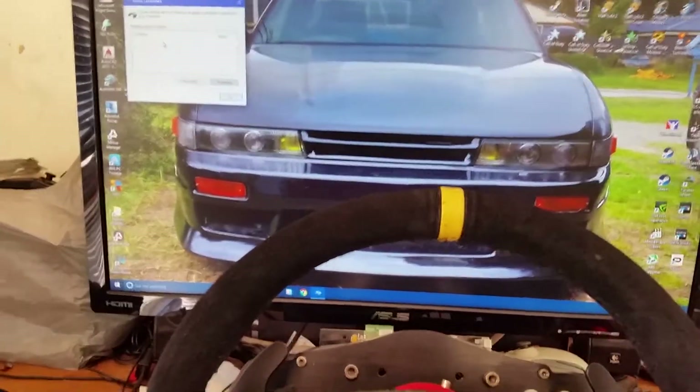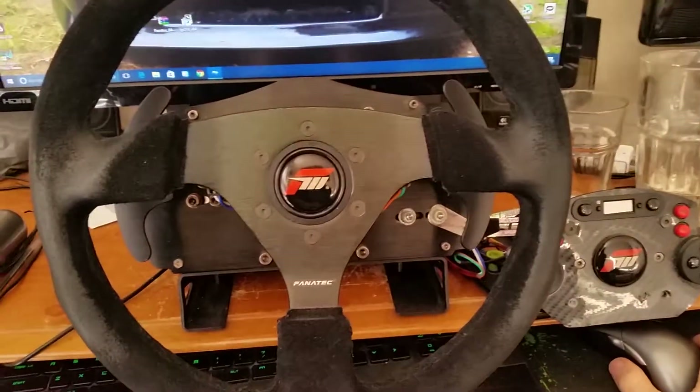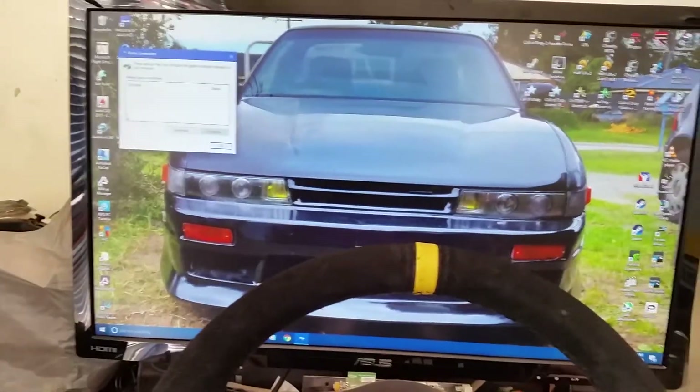G'day guys, in this video today I'm going to show you how to get your Fnatic Wheel working with Forza 6 Apex with Force Feedback and Shifter.